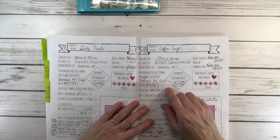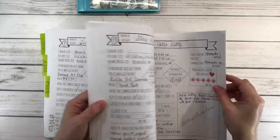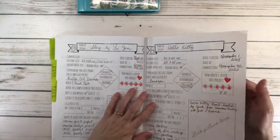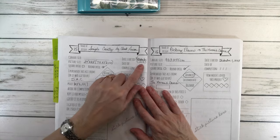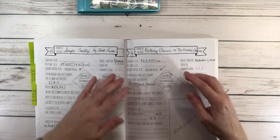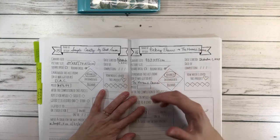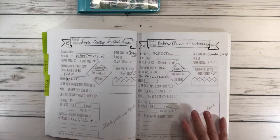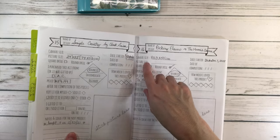I think I told you guys that I had finished 13, but I actually finished a little bit more. I actually finished 14 with Hello Kitty, because I finished that one. But then Simple Country by Chuck Pinson — I'm working on that. I have not finished it, but I started in 2023 in November. And Picking Flowers from the Mermaid Cavern — I started that on December 1st. And that's why this is empty, because I have not finished it. So by the time I finish these two paintings, it should be 16.